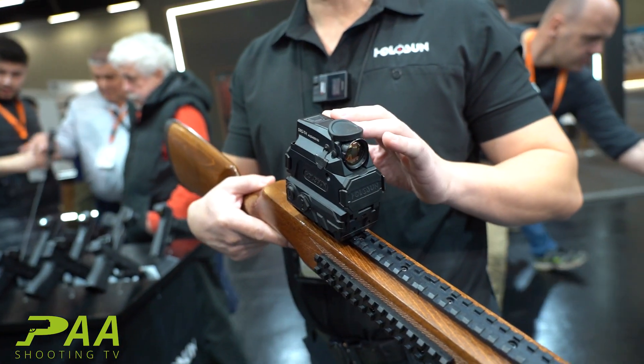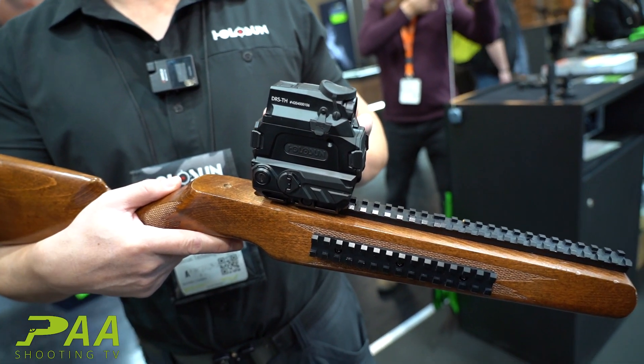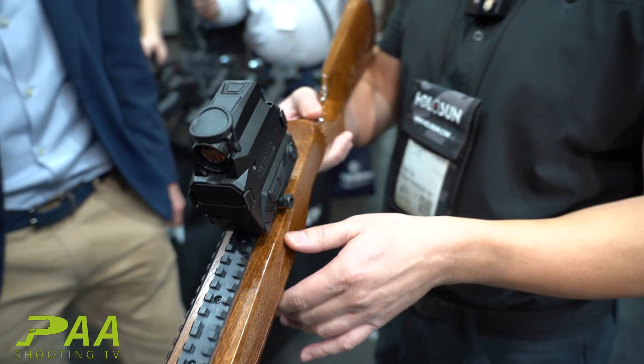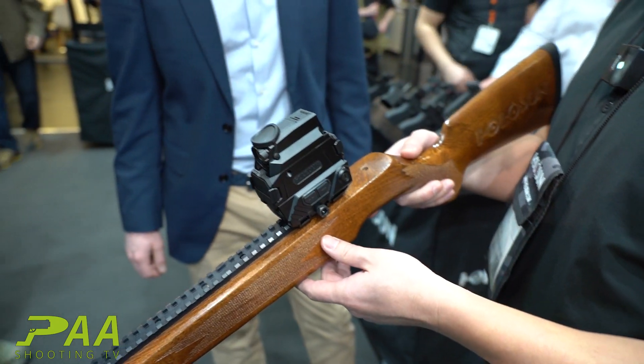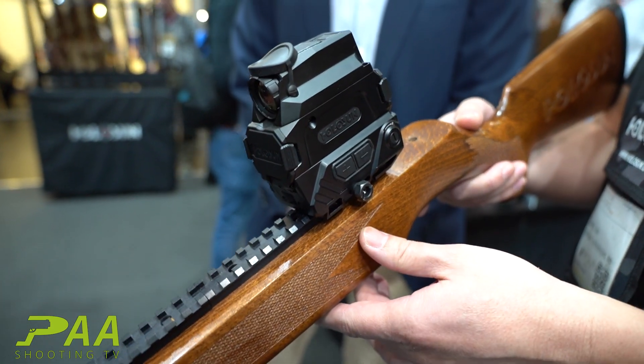This gives you up to 5x magnification with three different types of thermal viewing: outline, a type of fusion, and white hot. It also gives you the ability to take pictures and videos as you're using it out in the field.